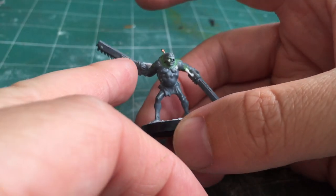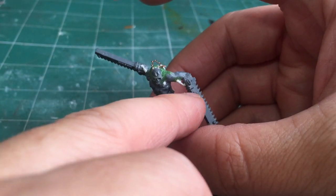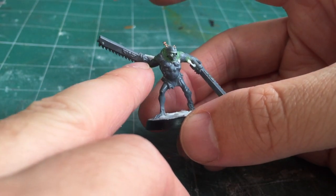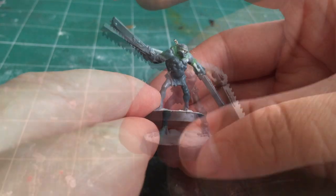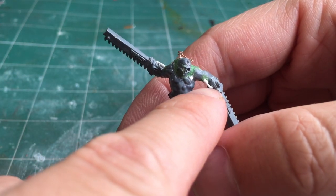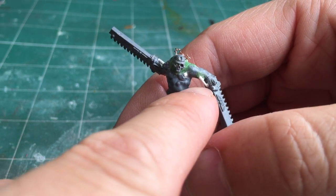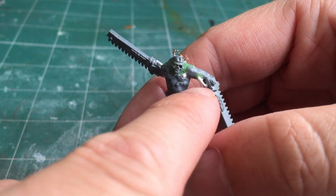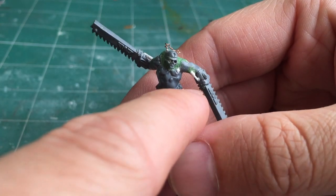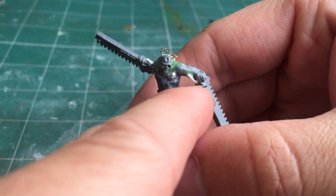When it came to mounting the chainswords on, I just had to cut the model at the wrist, then move the chainsaw handle and pose it in a position I was happy with. For the piston detail on the arms, this is from different sized styrene rod. I slightly drilled into the larger one to make it a bit more telescopic so I could mount the smaller rod inside the larger rod. I then mounted that to the chainsaw, and there's a larger circular disc that came from plastic card using a punch and die set.